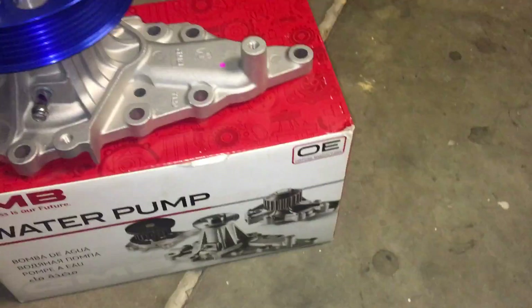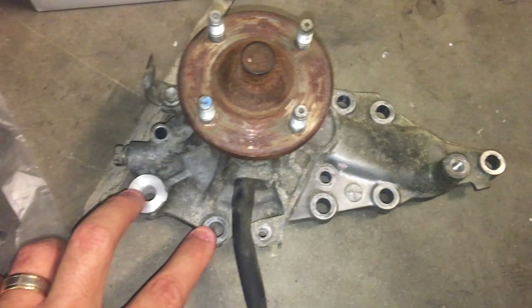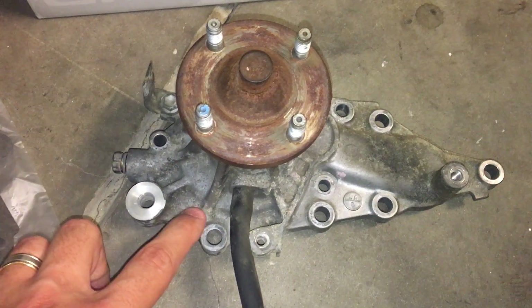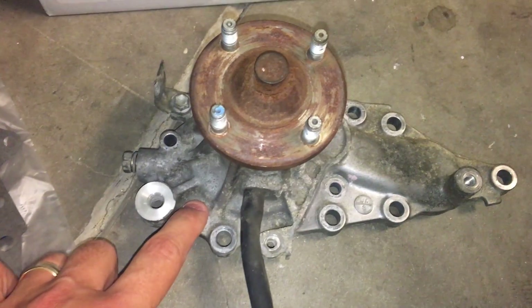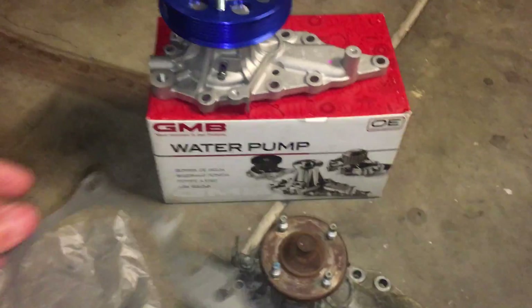There are two versions of the pump - I'm sure this isn't the first time you're hearing about it. There's an 11-bolt and a 10-bolt pump. The 11th bolt is around here somewhere, but it's slightly different, so make sure you get the right pump.